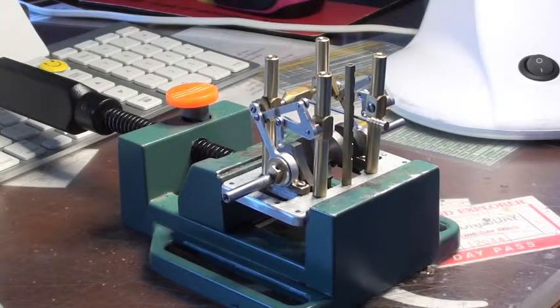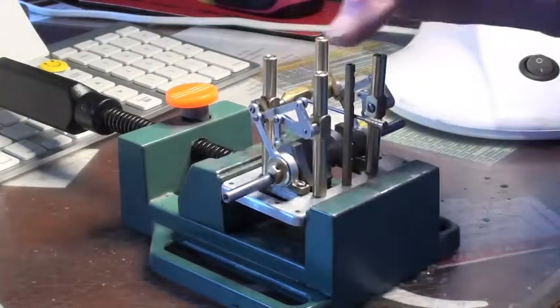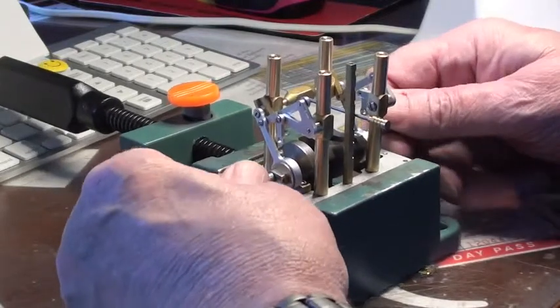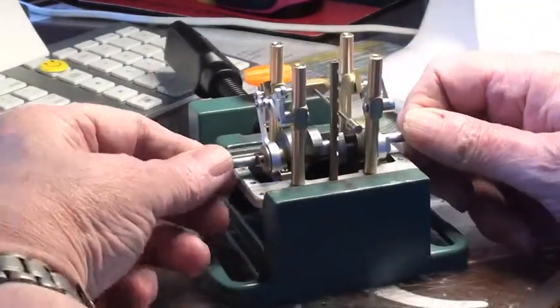Okay guys, as you can see I've taken the top deck off — the pistons, cylinders, the whole shooting match — slacking off the bottom screws. As you can see, everything is now free, nothing is in tension at all, and still... that is it.